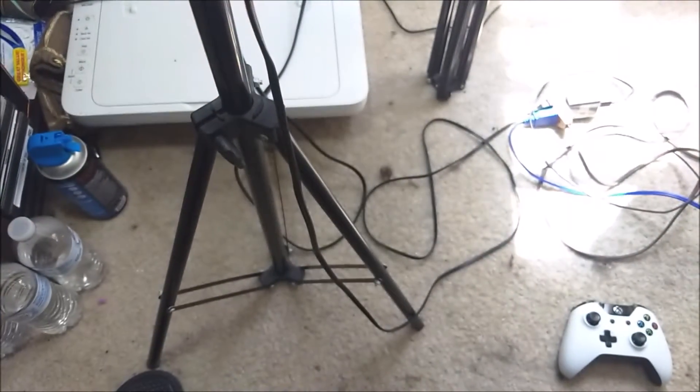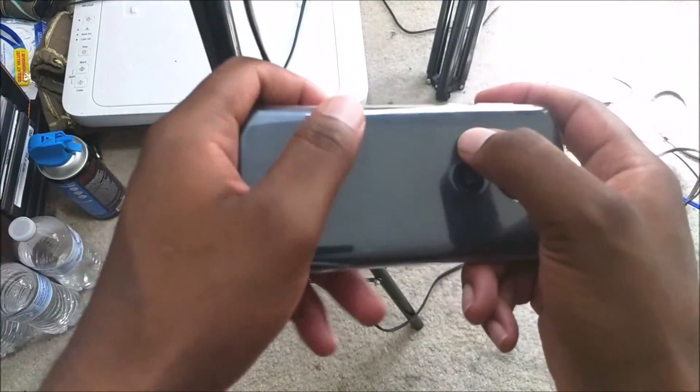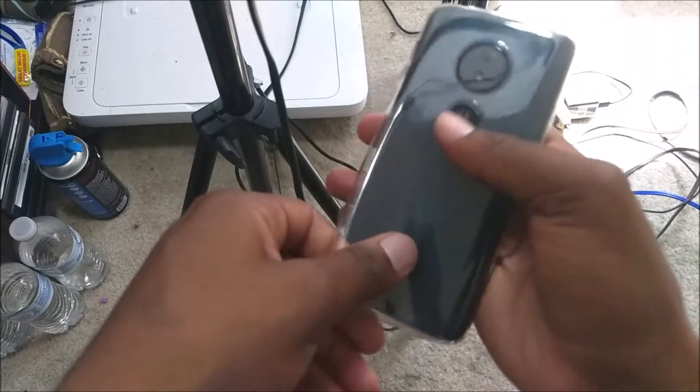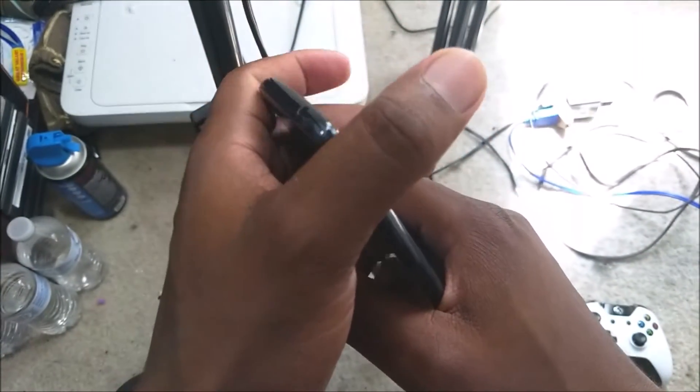As far as how the buttons feel when you press them, they've got a really nice clicky feel. One cool thing is that in the box you actually get a case, which is something I haven't often seen. I think they included it because the device itself is pretty fragile — if you drop it on the back it's probably going to crack and not look the same.